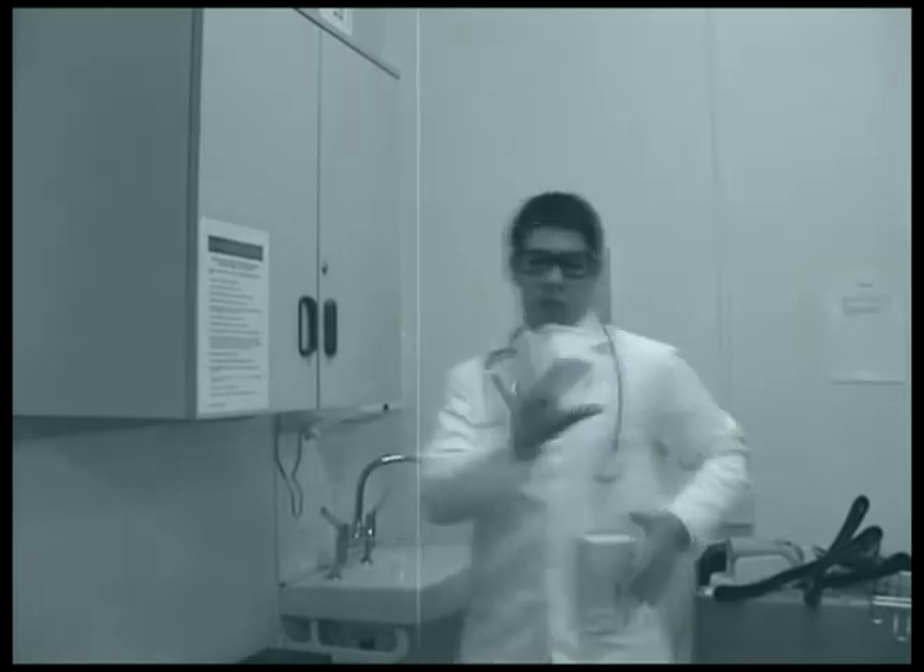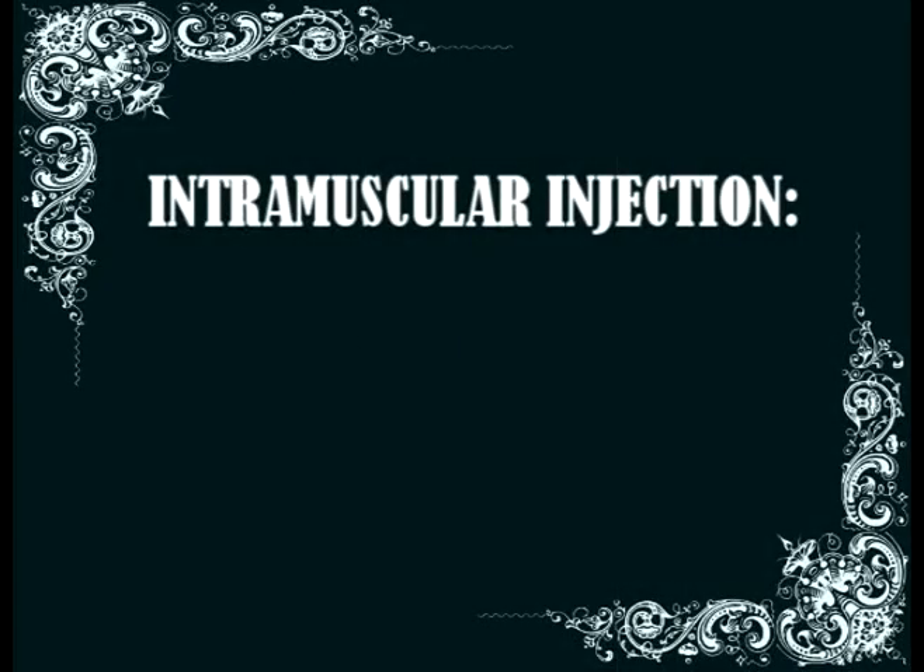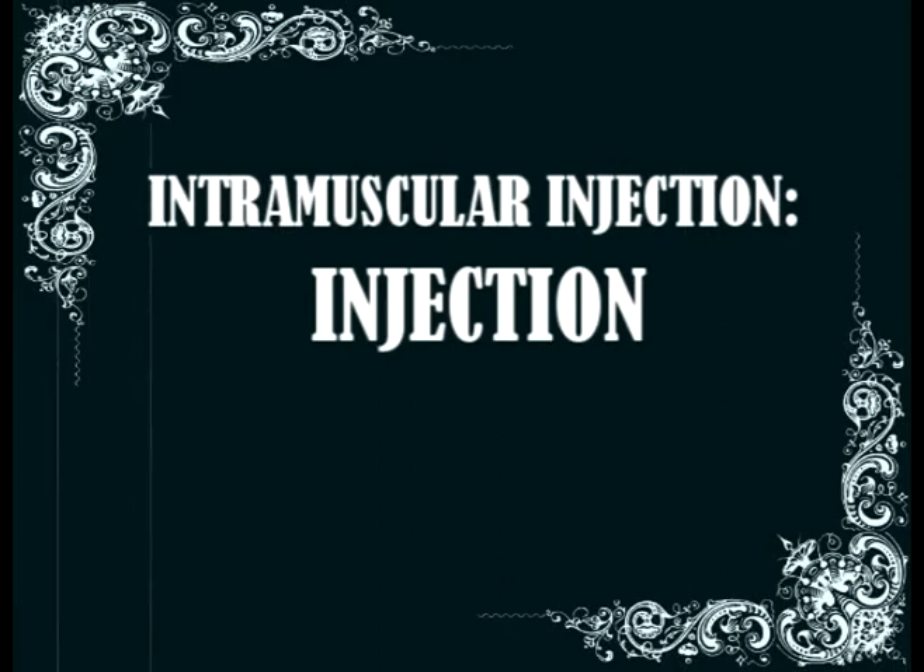That was an exceptional effort. Never again will you be stumped by intramuscular injection — injection into a muscle.